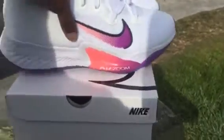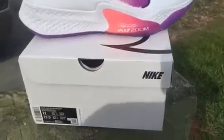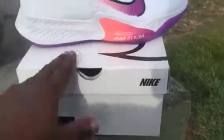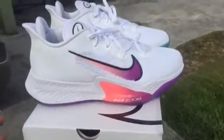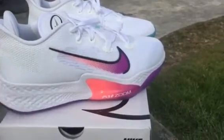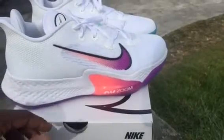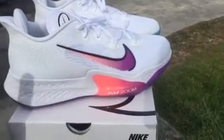This is a basketball shoe — that's what BB stands for, of course — and retail is $180. I got this at a Nike outlet a couple of days back. I've seen a few reviews on this shoe already, and I'm always interested when Nike drops a new basketball shoe or a new tech shoe.